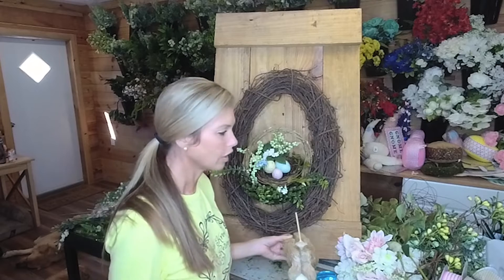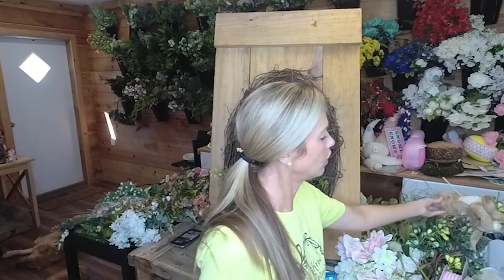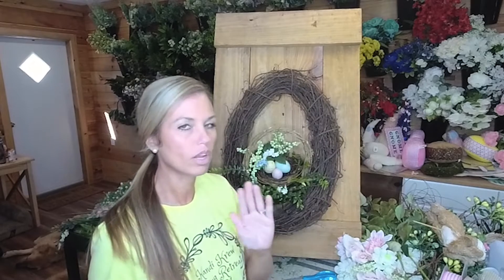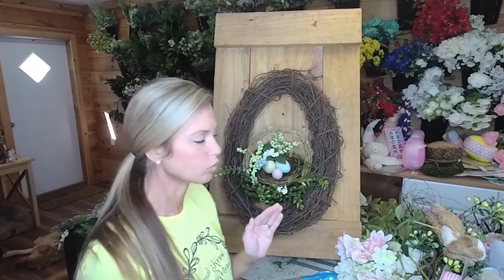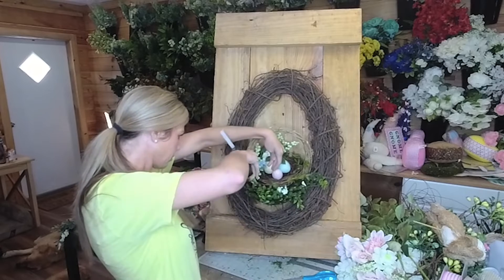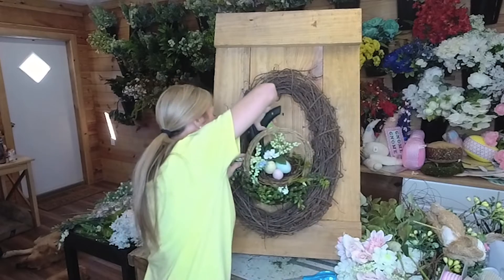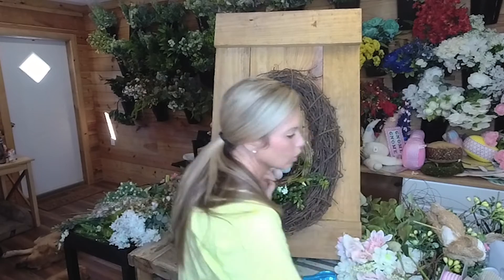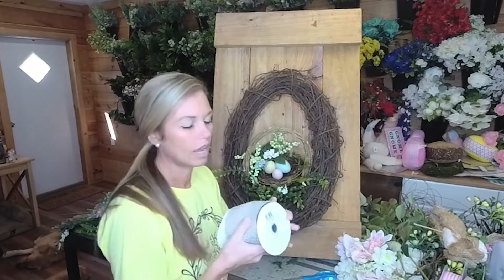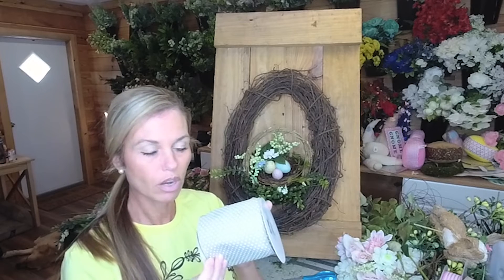I'm gonna let this dry for a second and then we're going to build a bow. I have to get my focal points before I start building my florals - that's my thought process. I'll just add some more glue down in here. All right, learning together guys!